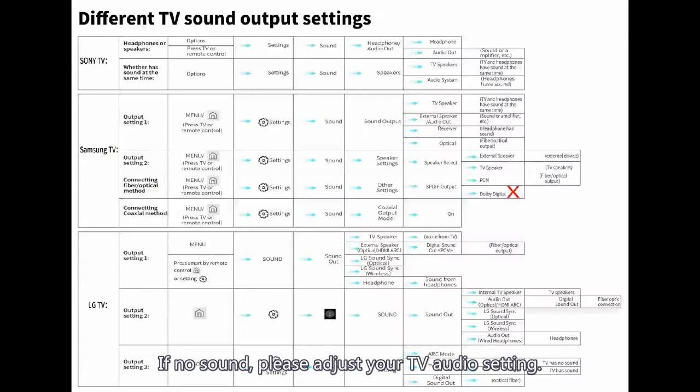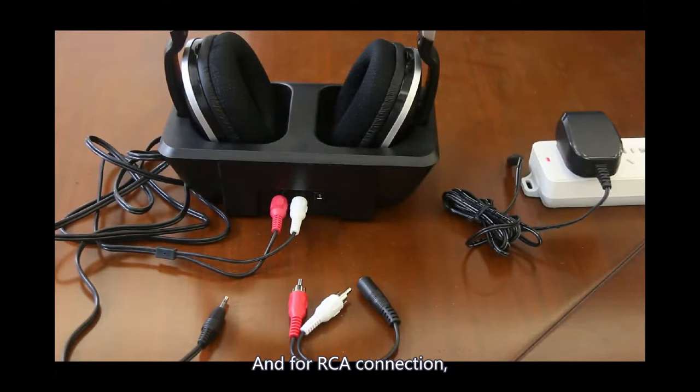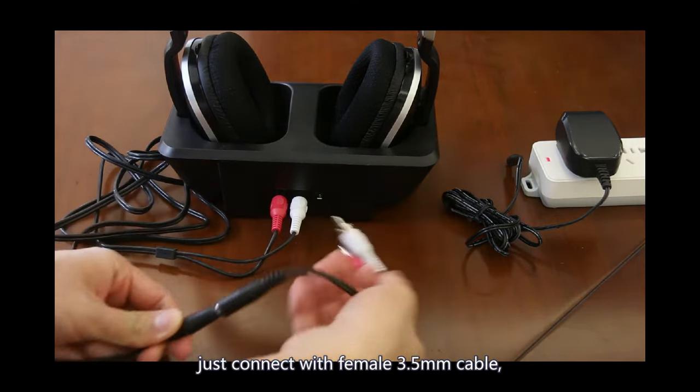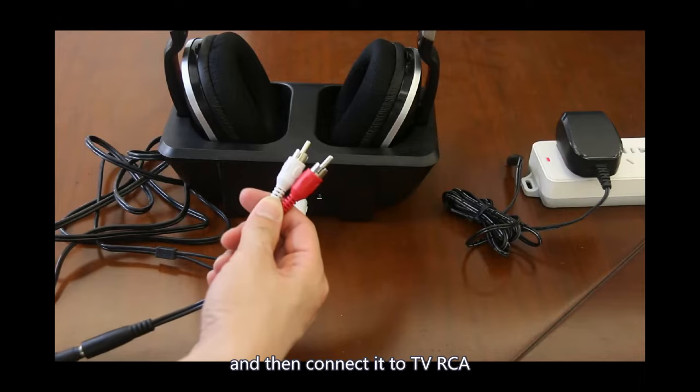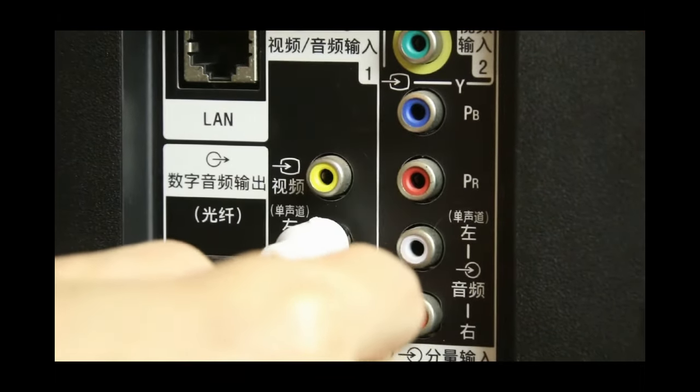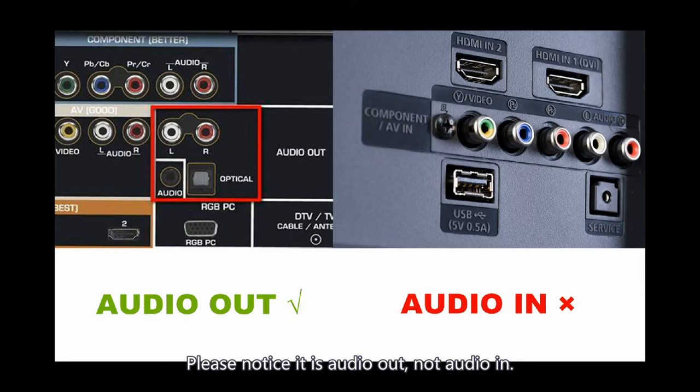If there is no sound, please adjust your TV audio settings. For RCA connection, the steps are similar to the 3.5mm steps. Just connect with the female 3.5mm cable, then connect it to the TV's RCA audio output. Please make sure it is audio out, not audio in.